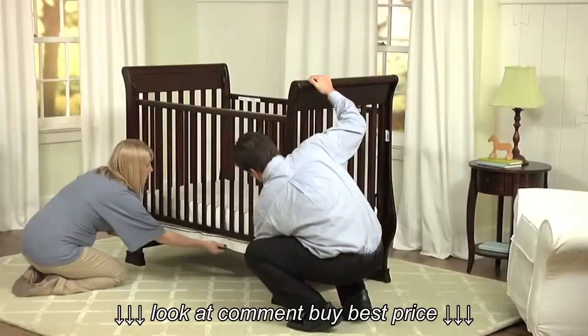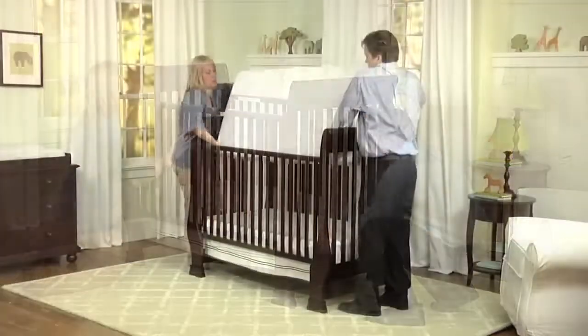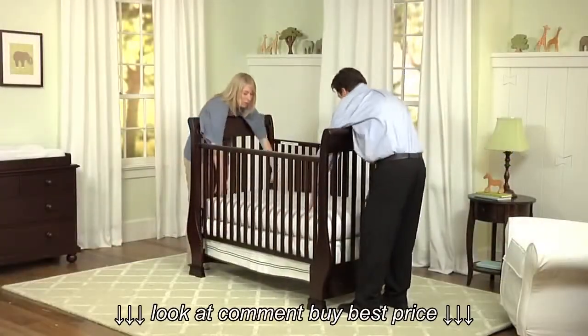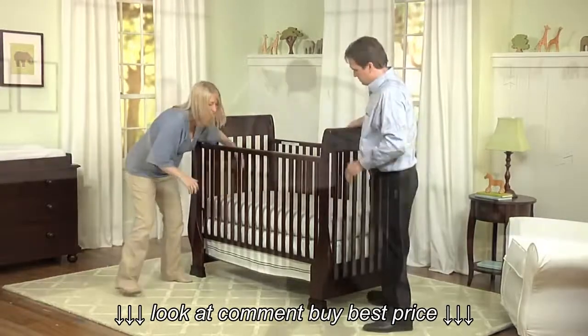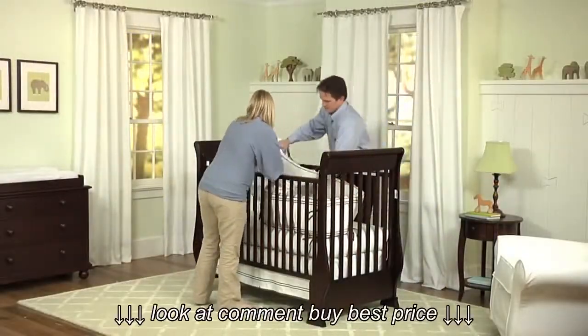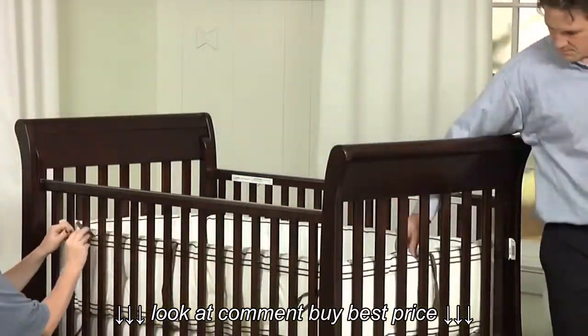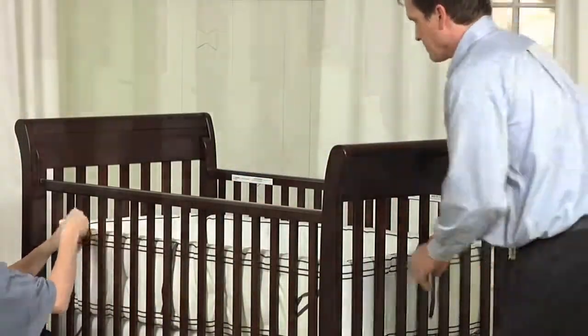Place your crib skirt over the base, making sure the skirt nicely hangs below all four sides of the crib. Next, place a crib mattress down. Cover the mattress with high quality cotton sheeting that will be soft against your baby's skin. Attach a coordinating bumper around the inside of the crib, and make sure you securely tie the bumper so it stays perfectly in place.